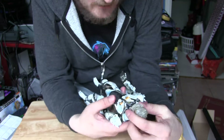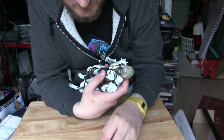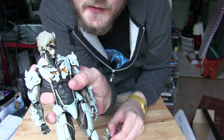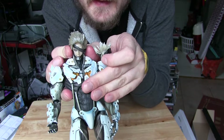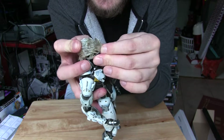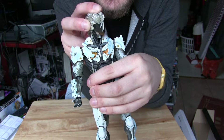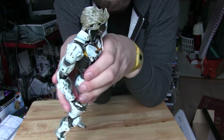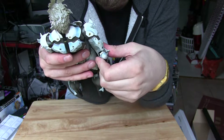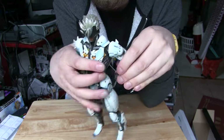I think his hair comes off - yep. So that's what it looks like with the hair off. And you can change this visor - swap it out for the visor. I'm pretty impressed with this. It's great when collectibles come with figures like this.